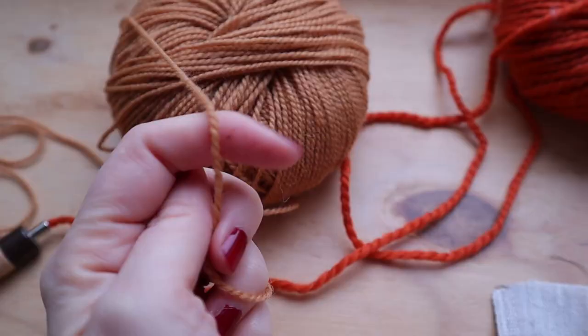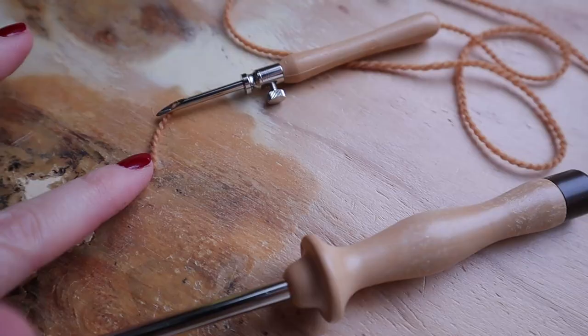Today I want to talk about a subject that's quite complicated. We're going to talk about yarn weight and which yarn fits which punch needle. Even I still struggle with this subject, but I've got a trick that helps me every time, so I hope it will help you too.